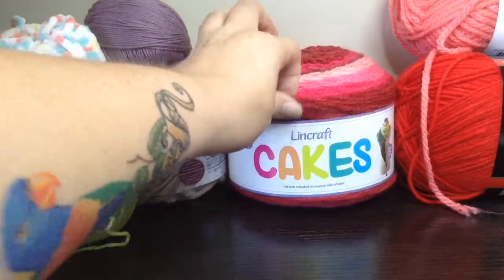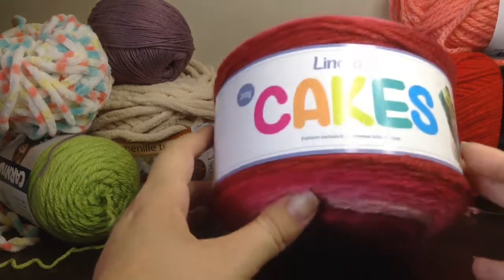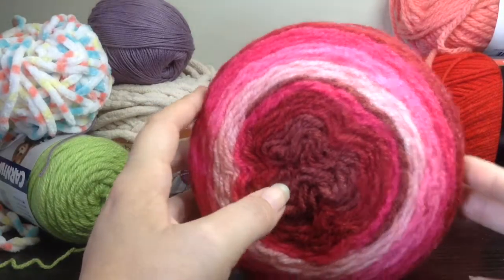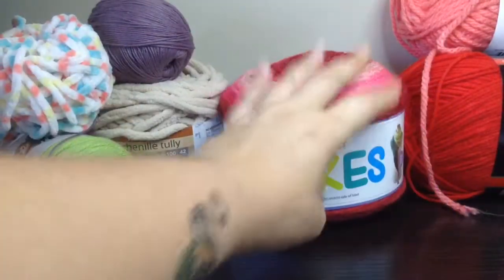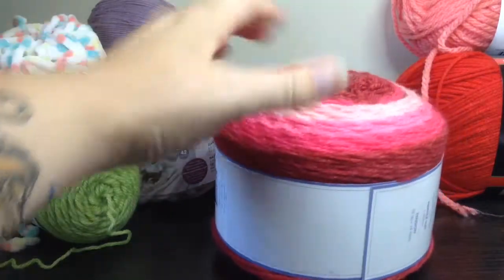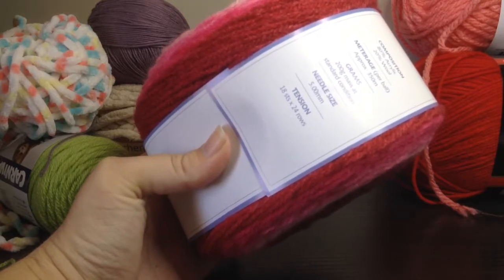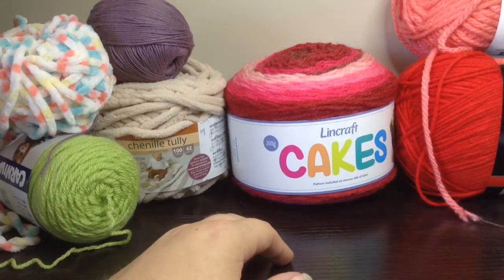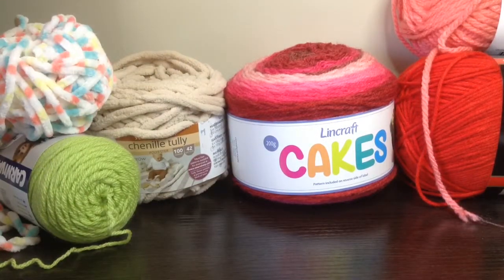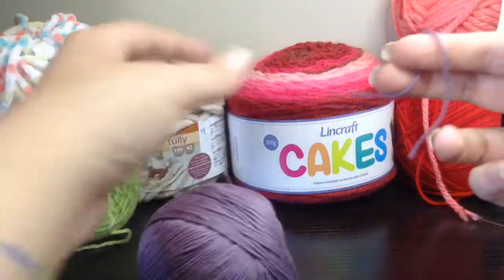In Australia we have something called a Lincraft cake. It is very similar to the Mandala yarns or a self-striping yarn cake that you can get in stores like Michaels. From what we can work out, the Lincraft cakes are very similar to the cake yarns you get overseas. It's a 200 gram, 80% acrylic and 20% wool composition. I like working with the Lincraft cakes because they have a mix of 20% wool, they're nice and warm, easy to work up, and they don't pill as much as some yarns can.